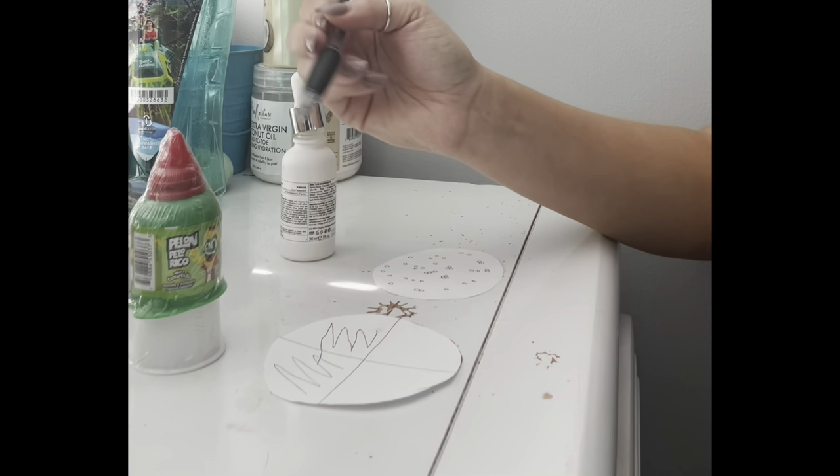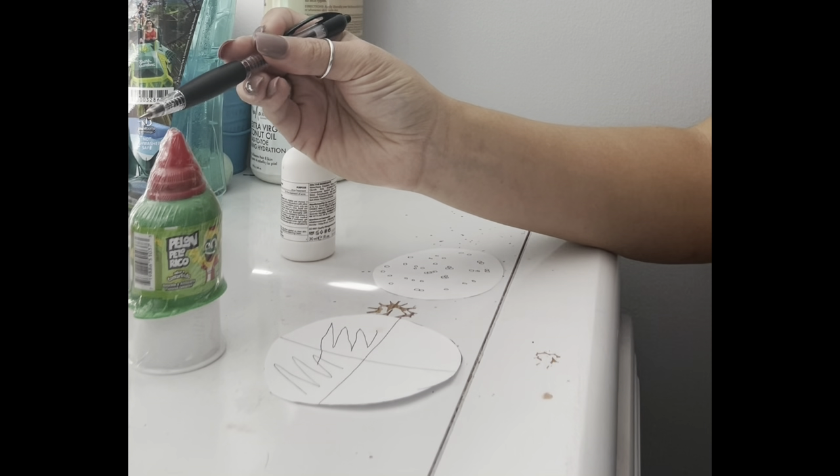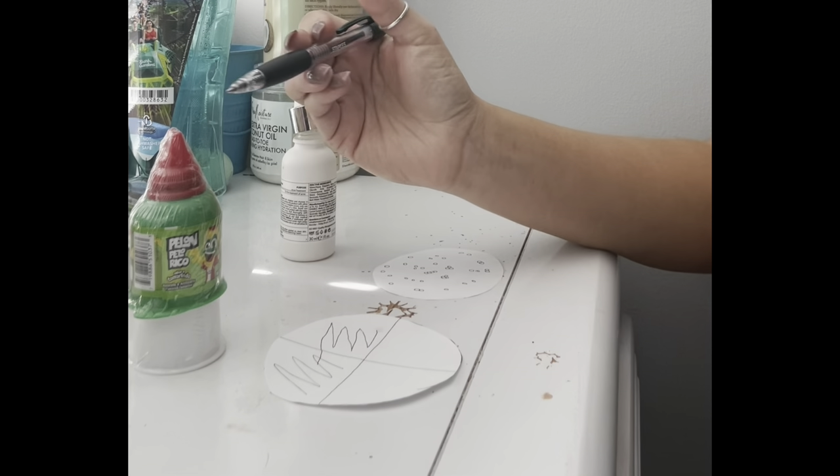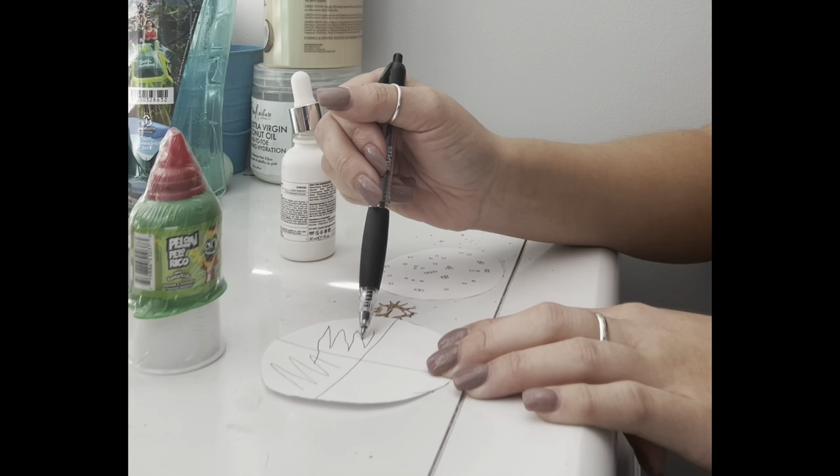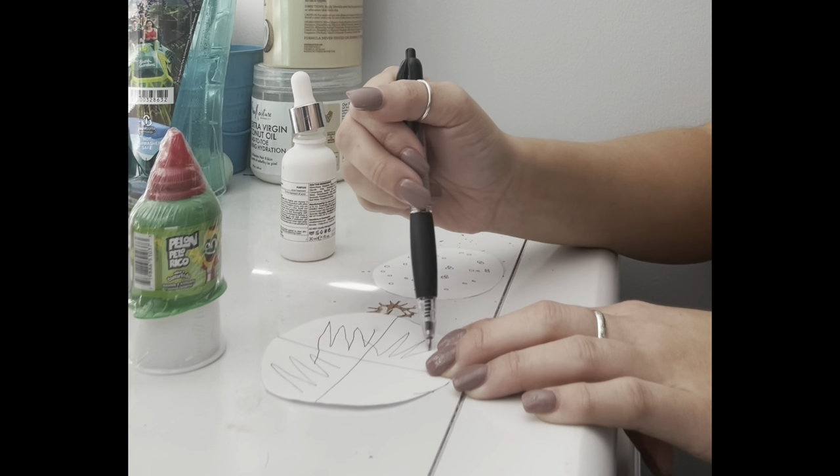You're going to take your loop again and go back through the burner, sterilizing it. You're going to grab another streak in the second quadrant and move to the third quadrant, streaking again a few times.